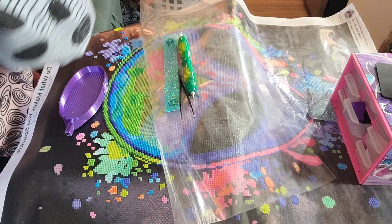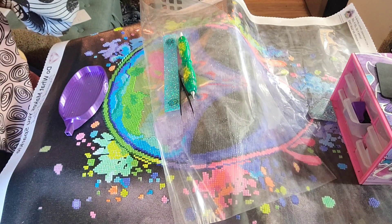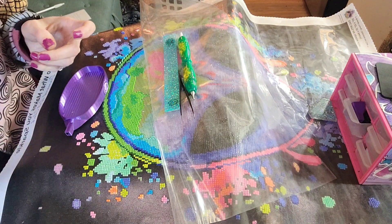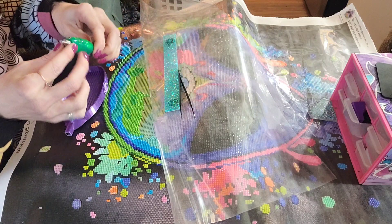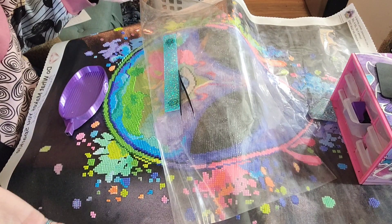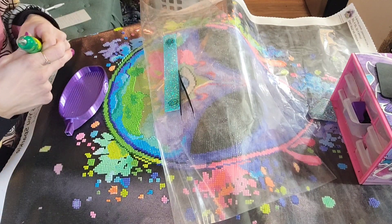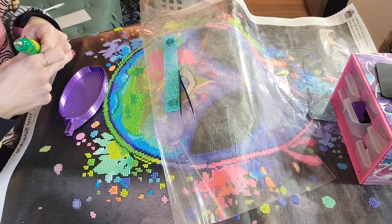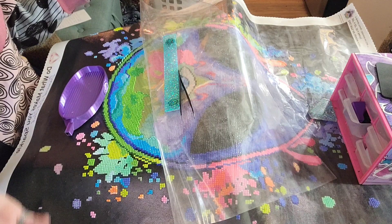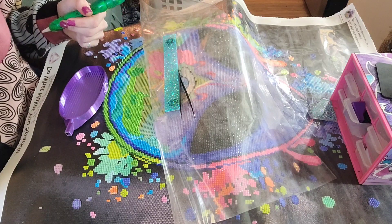Did you guys get your stimulus package? I did, and it's all gone already. Thank you, diamond painting, for spending all my stimulus money. It's a shame, but at the same time it's for you guys — to show off beautiful artwork for people to buy from these companies. Even though I'm not getting paid or affiliated with anybody, I love sharing information and helping people. I spent pretty much all of my stimulus on diamond paintings.